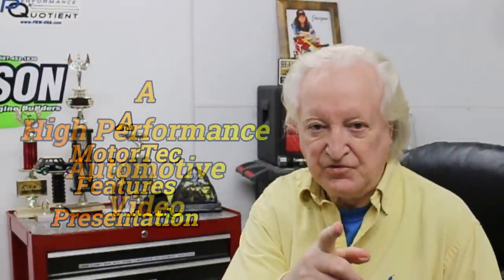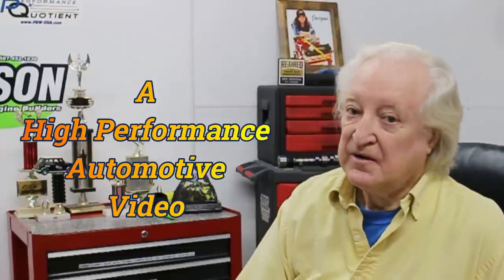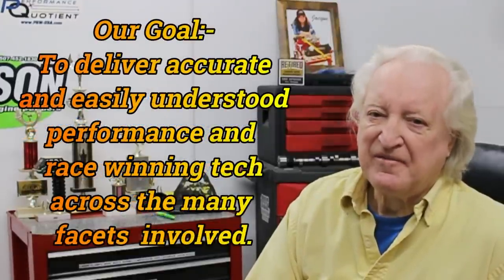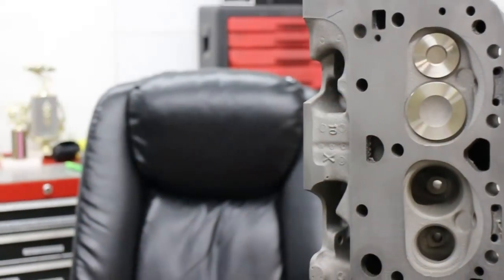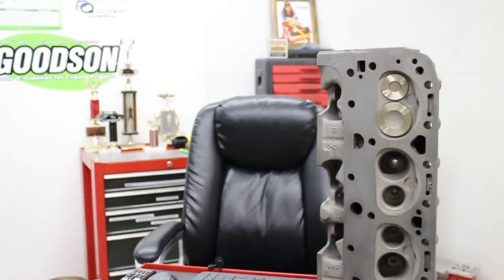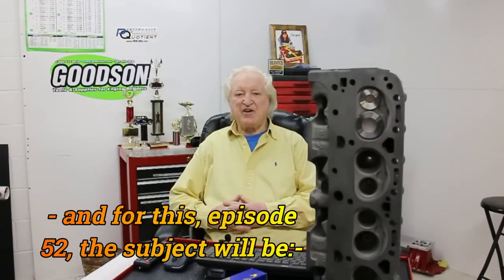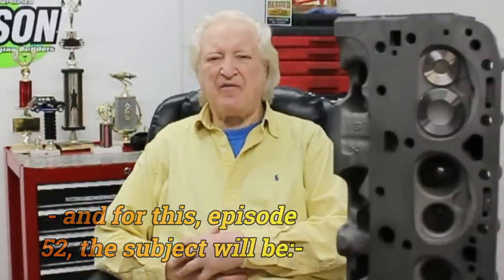Hi, David Weissard here and you are watching PowerTech 10. Give me a few moments of your time and I will give you the benefit of over 60 years of building high-performance and race-winning engines.